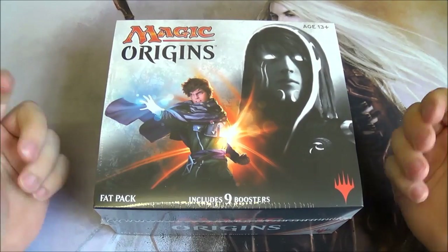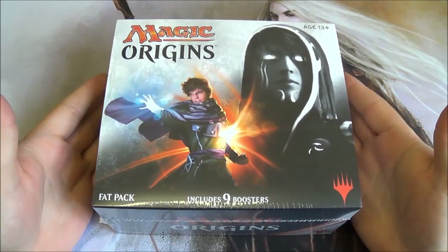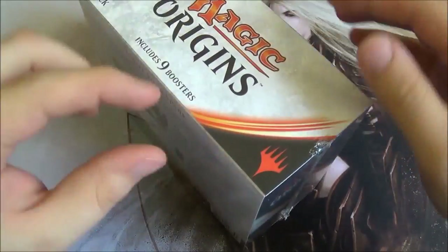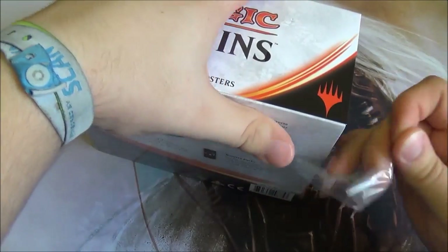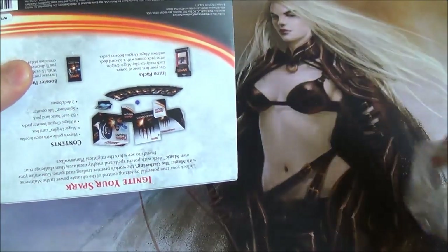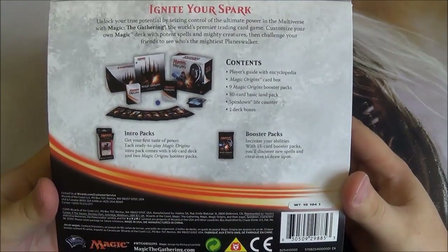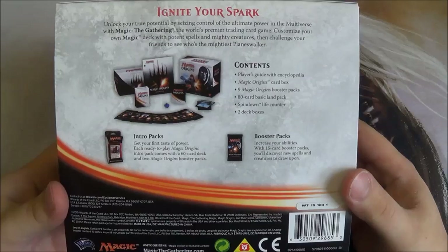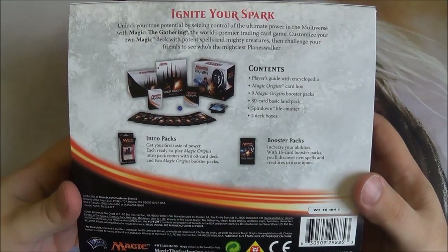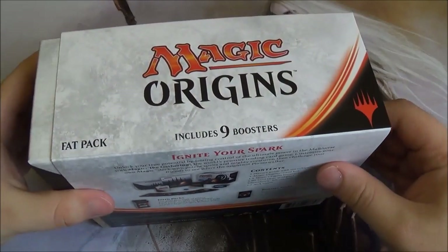Hello and welcome to the Big Orbit Cards unboxing of a Magic Origins Fat Pack. This is the latest Magic Releases Fat Pack, my name is Simon and I'll be opening this box today. Fat Packs come out with every release and are limited to just the release. They're a nice way to get hold of some boosters — you get 9 boosters from the set, a nice storage box, some little deck boxes, a spin-down counter, basic land, and what I think is the most interesting bit: a player's guide. So let's dig in.